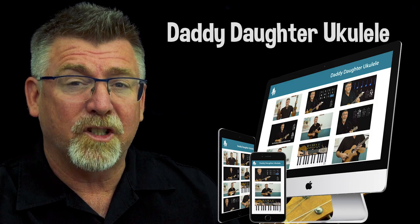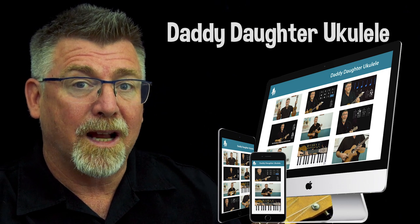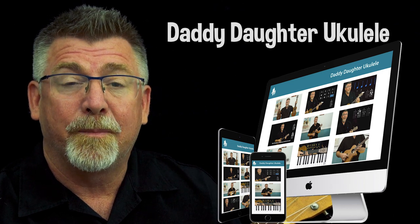I've been working on a course called Daddy Daughter Ukulele, which teaches complete beginners how to play ukulele and to be able to teach the young ones. You don't even have to have a daughter — everyone's invited. It's currently on special because I'm trying to get as many people doing the course so we can build this together. For the moment you can get the entire course for a one-time price of $47. Click the link below if you'd like to know more.